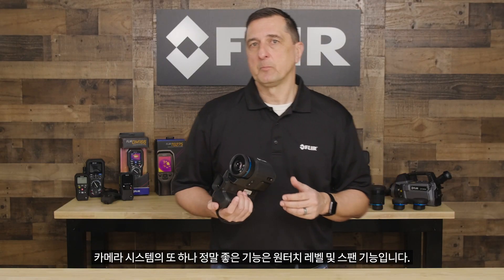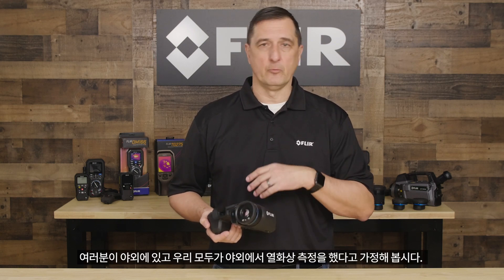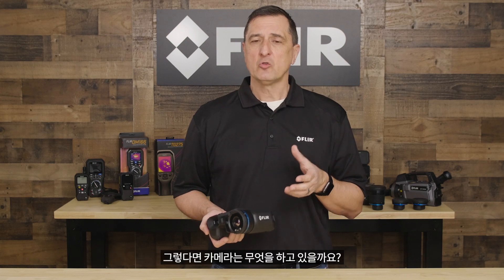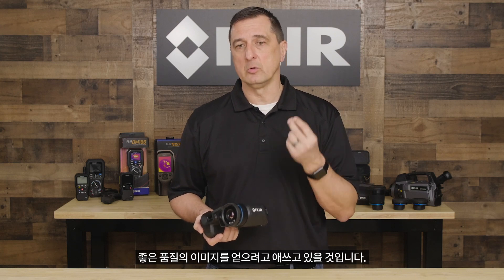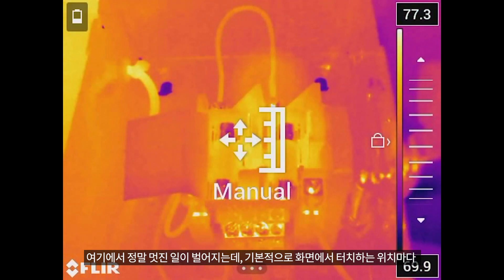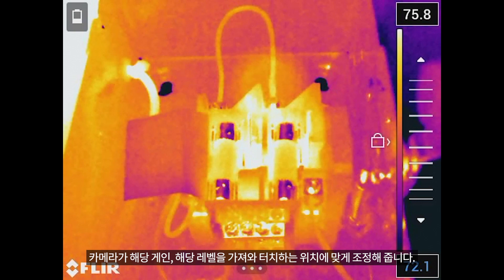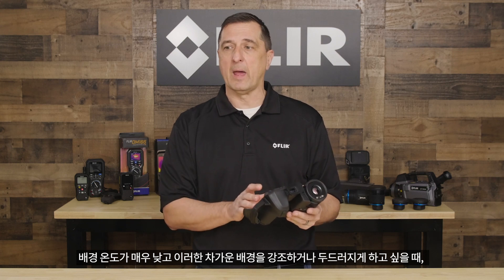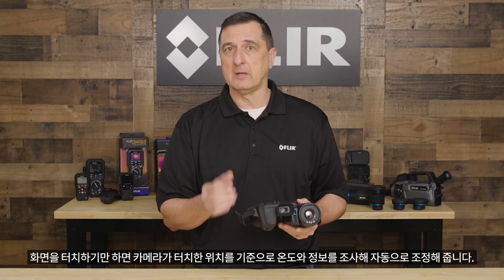Another really nice feature in our camera system is what we call one-touch level and span. This is really handy. Let's say you're outdoors — the camera is taking the highs and lows of the thermal contrast to get you a good quality image, but sometimes that's not enough. When you use one-touch level and span, you can quickly go into manual mode. Anywhere you touch on the screen, the camera will take that gain and level and adjust it for where you touch. So if there's a cold background you want to accentuate, simply touch the screen and the camera automatically adjusts based on where you touched.